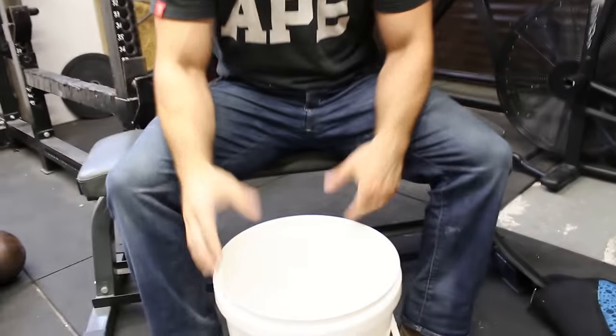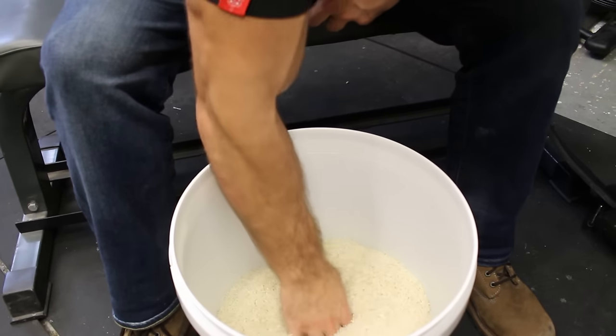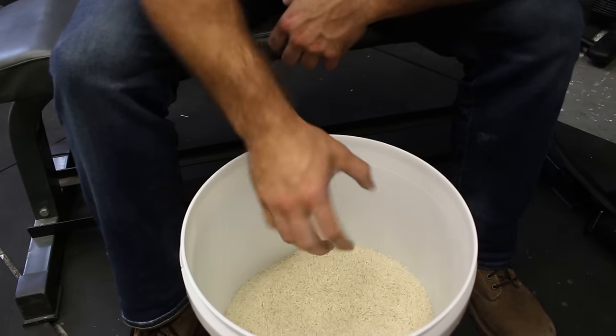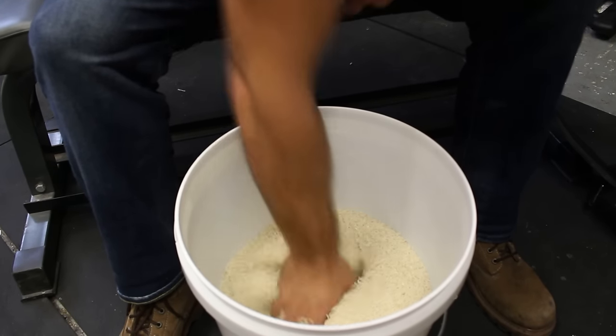Literally any movement — you can stick your hand in and do grabbing here. You can stick your hand in and open your fingers up on the inside, working the extensors a little bit. I like to work the supination and pronation, so I'll come in, grab and twist, hitting this movement here. You can do it the opposite way around.